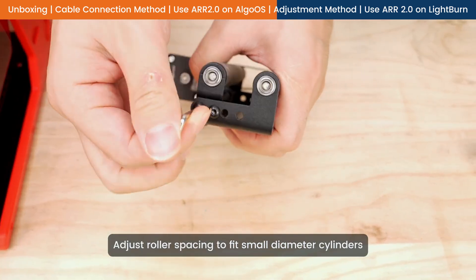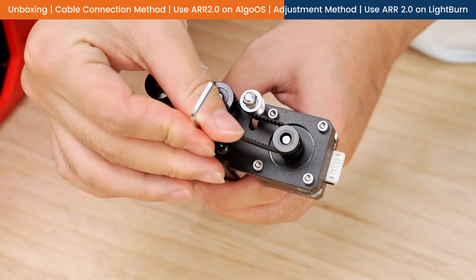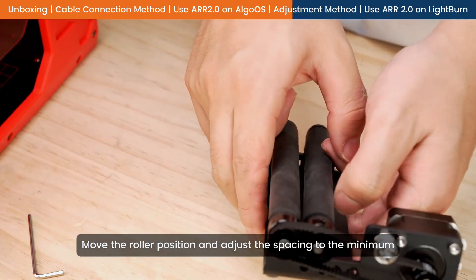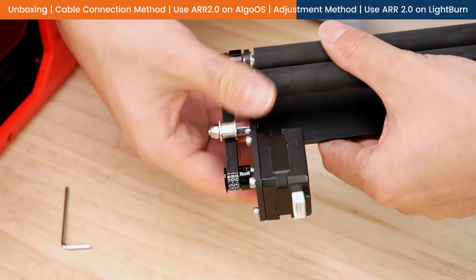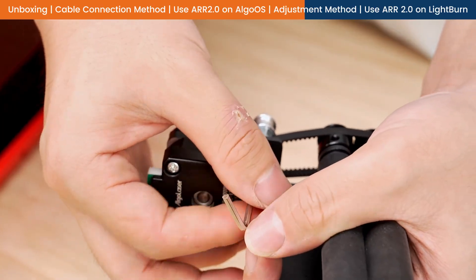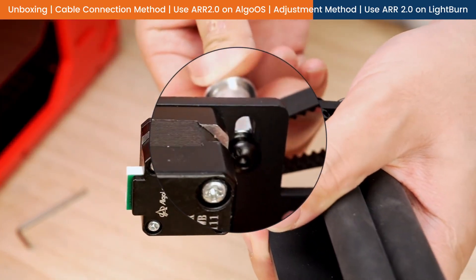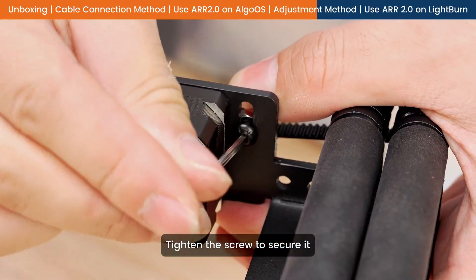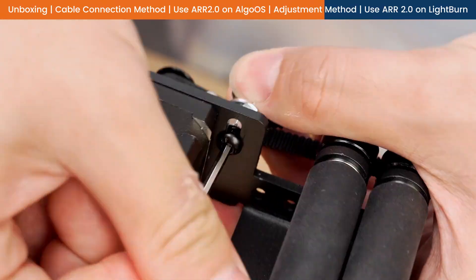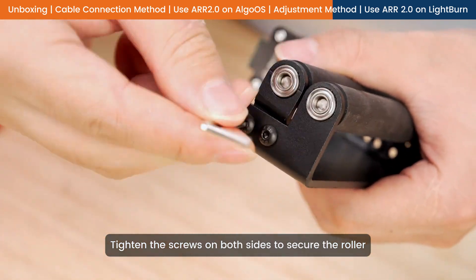Adjust roller spacing to fit small diameter cylinders. Remove the fixing screws on both sides of the roller. Move the roller position and adjust the spacing to the minimum. Loosen the screw and move up or down to keep the belt tight. Tighten the screw to secure it, then tighten the screws on both sides to secure the roller.